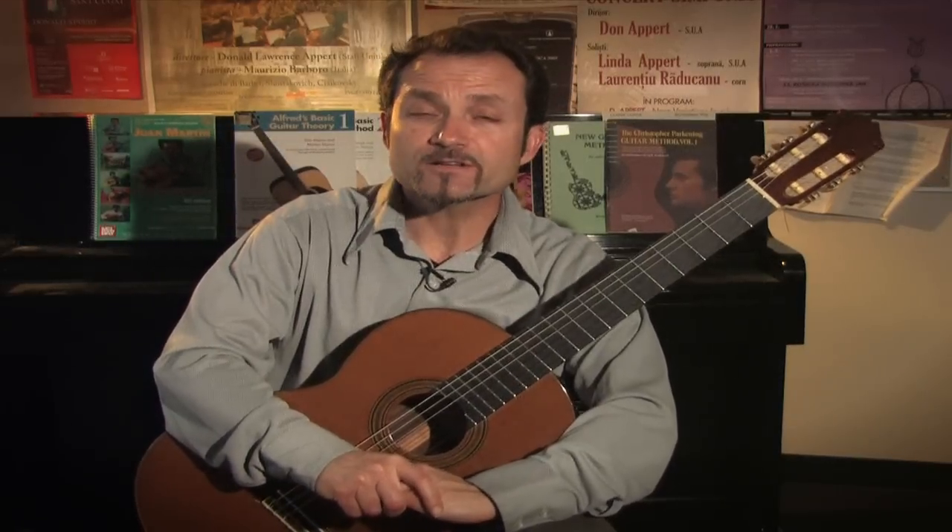Hello, my name is James Manuoli. I'm a guitarist and instructor here at Clark College in Vancouver, Washington, and I'm here to discuss classical guitar techniques.